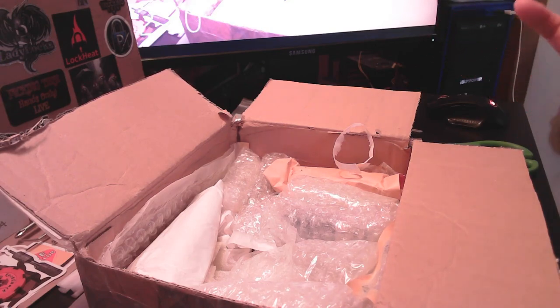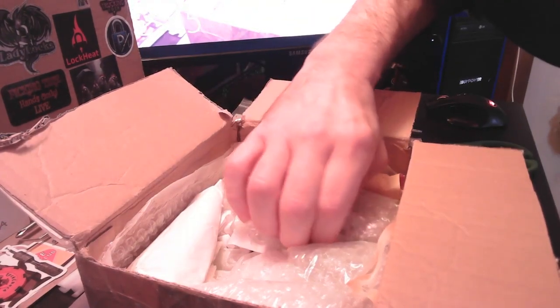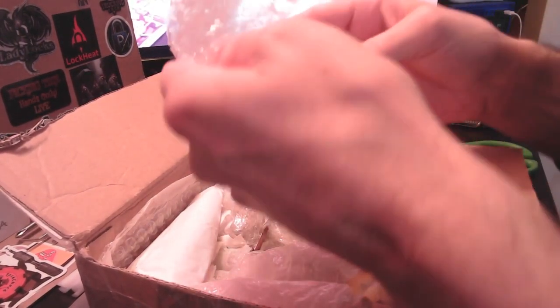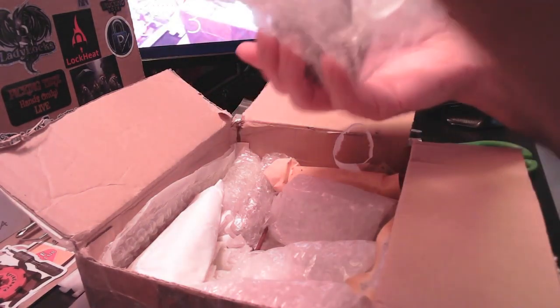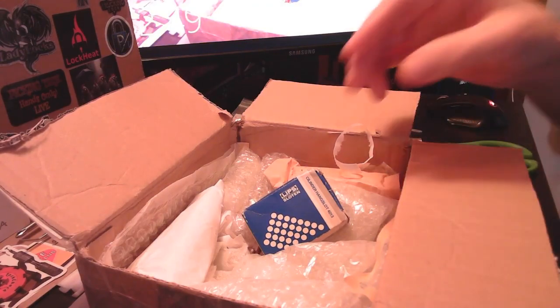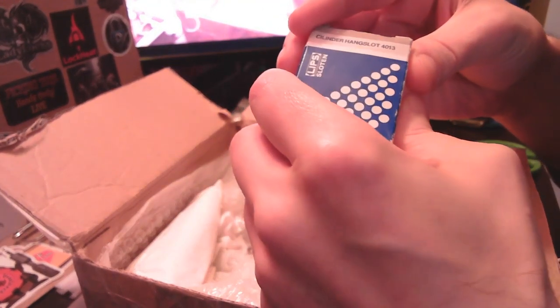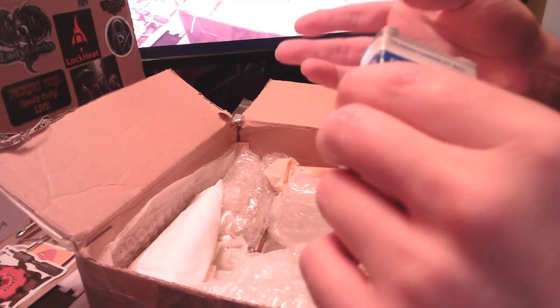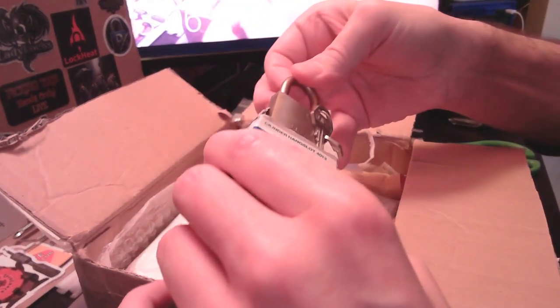Nice packaging, by the way. I keep this stuff because there's a day coming soon when I'll be sending stuff out to people. I'm on my way to 200 subscribers, so maybe it's getting time in the next month or two to think about a 200 subscriber giveaway. Oh — Lips!